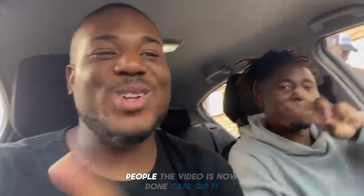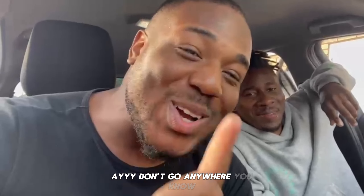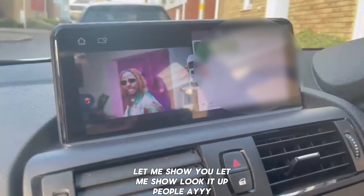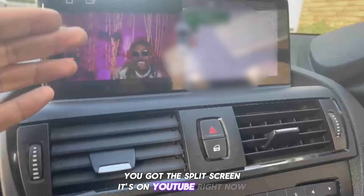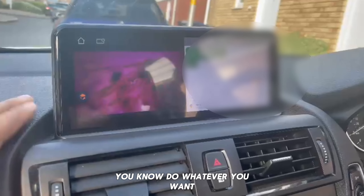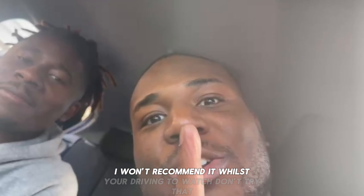People, the video is now done. Don't go anywhere — let me show you. Look at that people — you've got the split screen. It's on YouTube right now, you can see. You can actually go on and do whatever you want, watch your video. I won't recommend it while you're driving — don't try it.